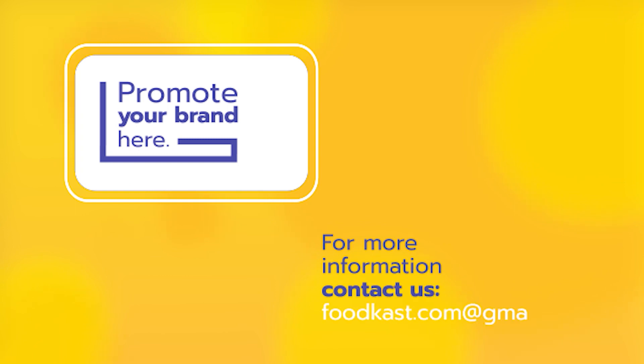Today's sponsor is Foodcast. Do you want to promote your brand or product in an effective way directly to our audience? Check our website, social media, and all the products and services we provide. Contact us for more information. This is Foodcast, where you promote your brand.